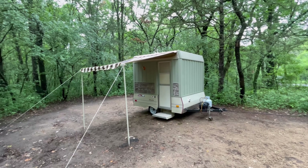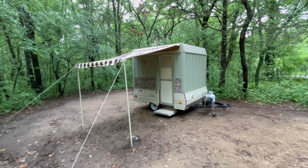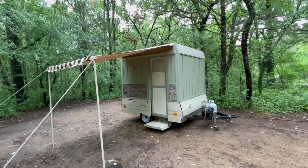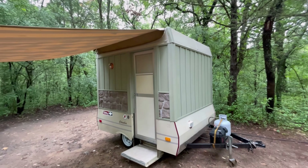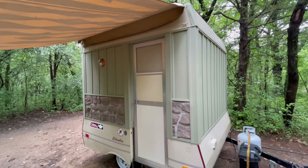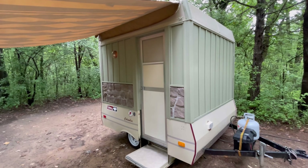Here is my official introduction of my Coleman Columbia, which originally was a pop-up canvas camper. My dad and I converted it to be a permanent hard side with the siding as a vinyl board and batten, and also a vinyl stone piece, which we had to use because we ran out of the board and batten, but I'm really happy with how that turned out. I'll show you the outside first.